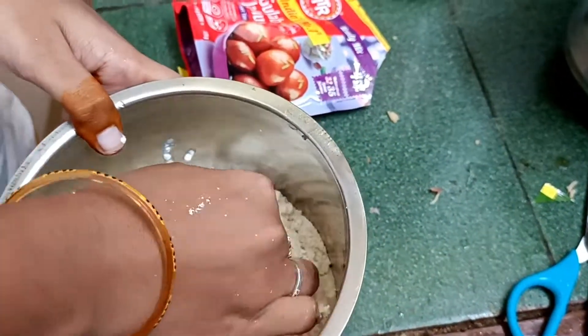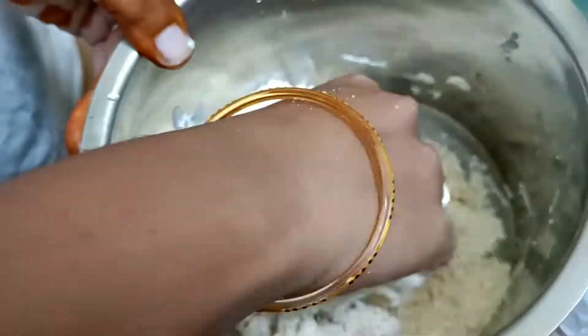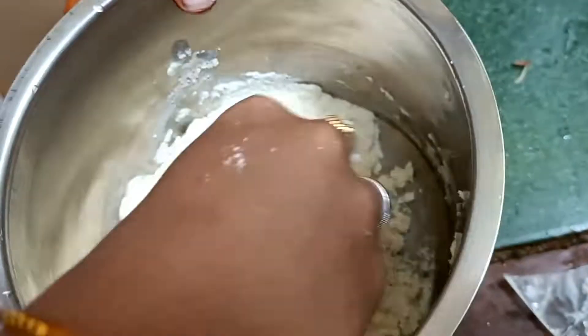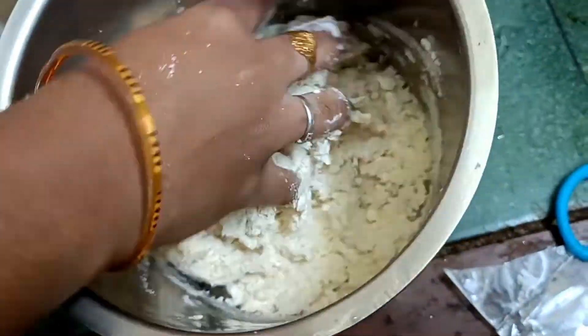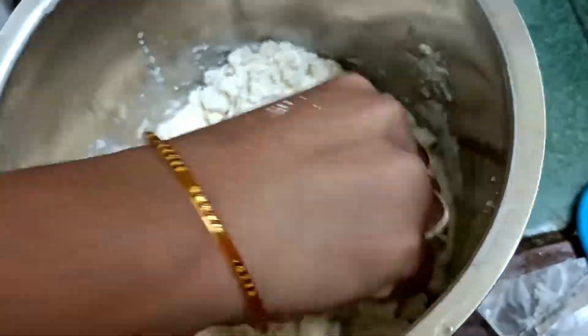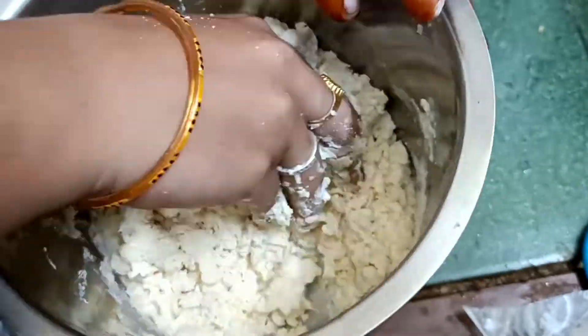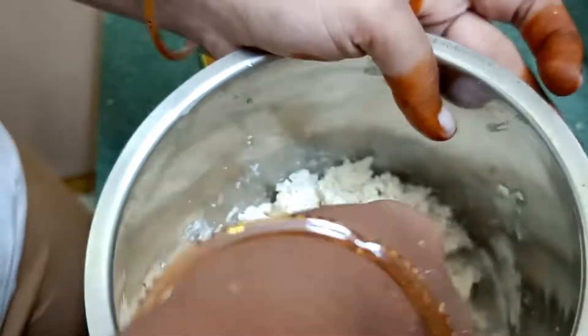I will make the bowl of salt. This is pretty good for 10 minutes. In the next step, you will mix it up, then you can add some salt. Let's mix the salt in.